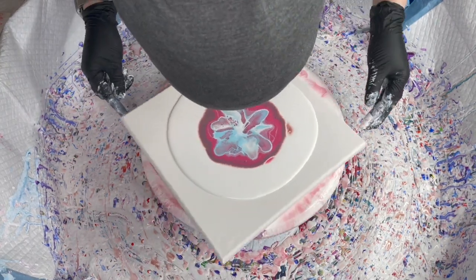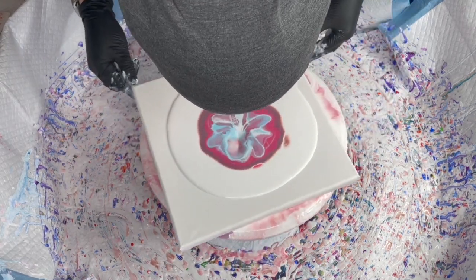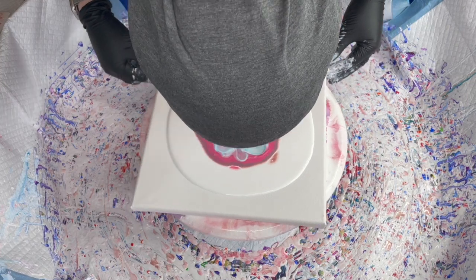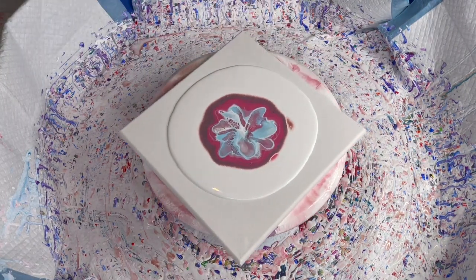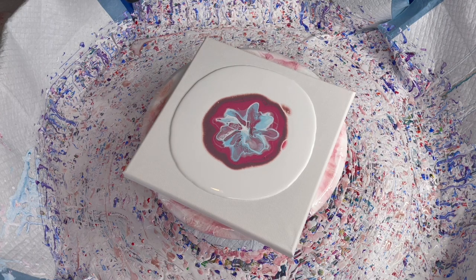I'm getting better cells by blowing. Look at all those cells! I can't believe I did that. I'm a little lightheaded from all the blowing. Maybe it was a good idea to pick the blue and then add the white, just to kind of soften it a bit.